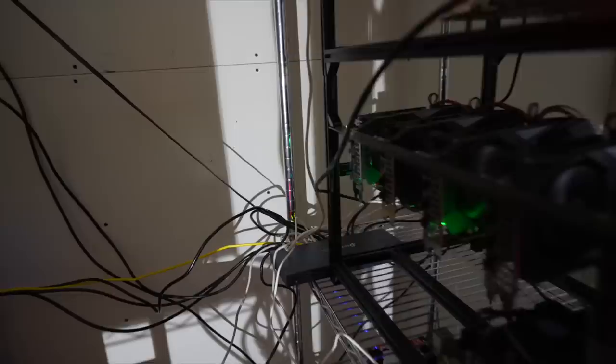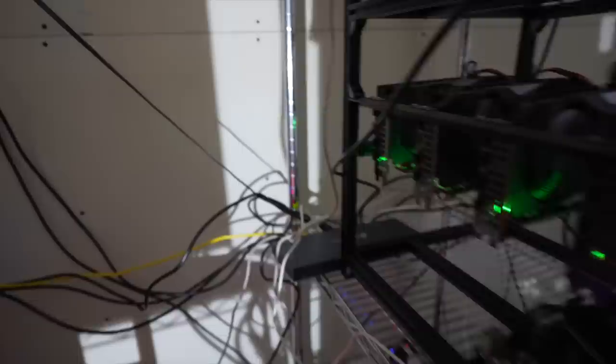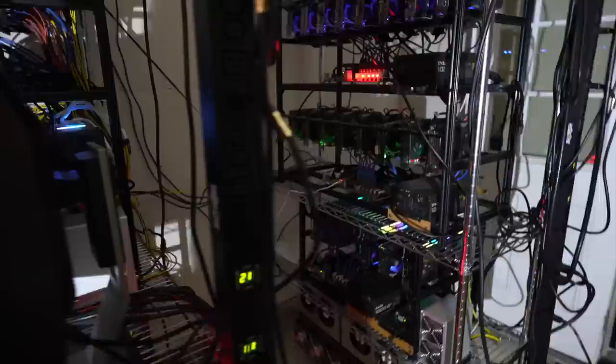My network situation needs an upgrade — I've maxed out this switch, so I need to bring another one on. Everything that can be is hardwired, and it all comes back to Ethernet that I ran from the basement into here a while ago. That's a Wi-Fi Unifi wall-mounted switch there.